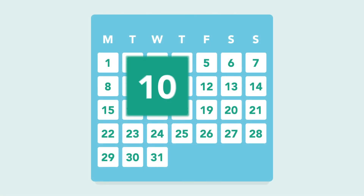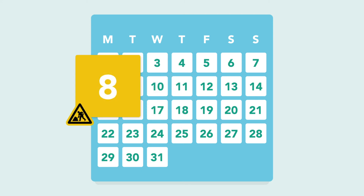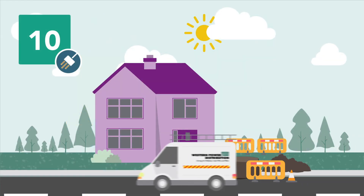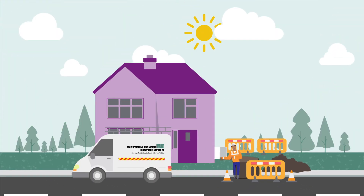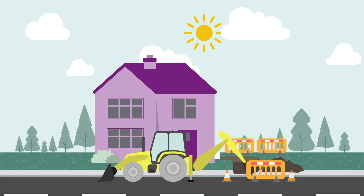Once you have a connection start date, we will commence any excavation work required prior to connecting your new electricity supply. On the day we come to the site to complete the connection, we will require unobstructed access to where the new supply cable is being connected — for example, an outdoor meter box. Connecting up your electricity supply to our network normally takes around half a day, depending on the size and complexity of the job. Once the connection is completed, any excavation in the highway will be completed on average within the next two working days.